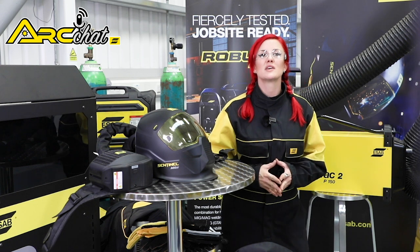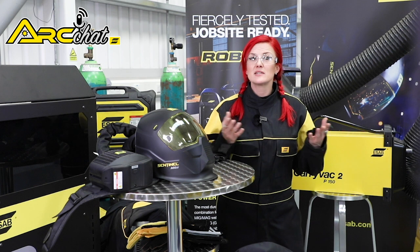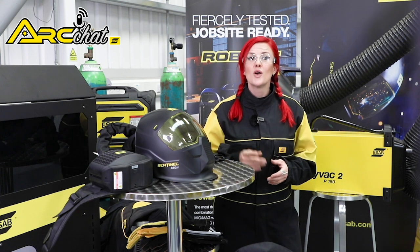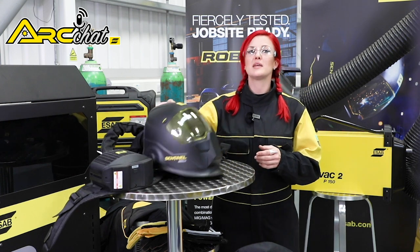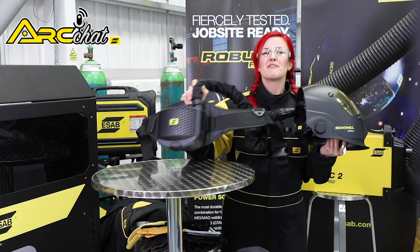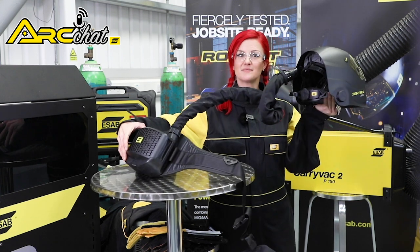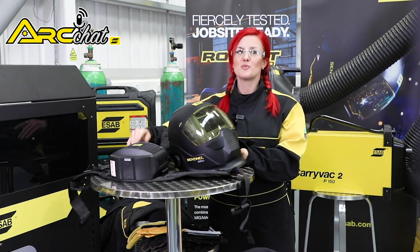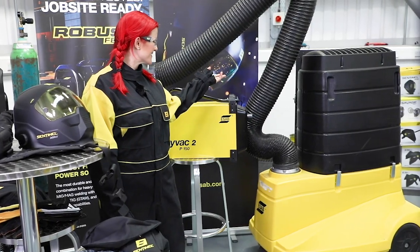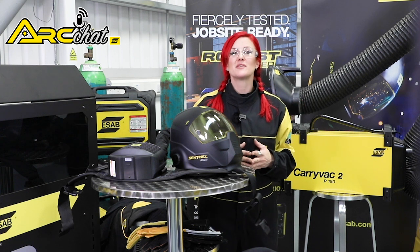It is important to protect yourself in the working environment from fume and dust while welding, cutting, gouging or grinding. Depending on your setup area, this may mean using additional ventilation equipment to ensure proper airflow. One good solution would be a welding helmet fitted with a PAPR — powered air purifying respirator. My favourite is the Sentinel A50, which feeds clean air directly into the helmet as you're welding. Other solutions could be local extraction units like this portable carry-back or the ESAB unit that looks like a robot behind me. And don't forget to regularly check and replace filters when needed.